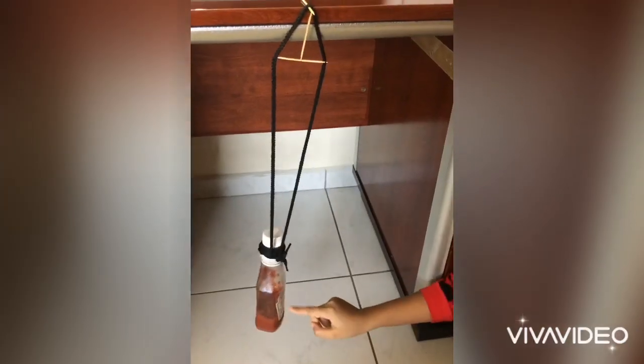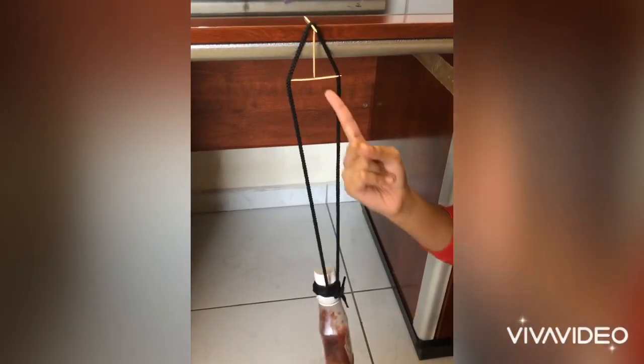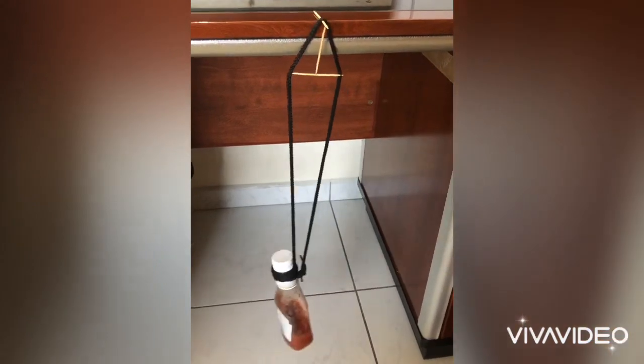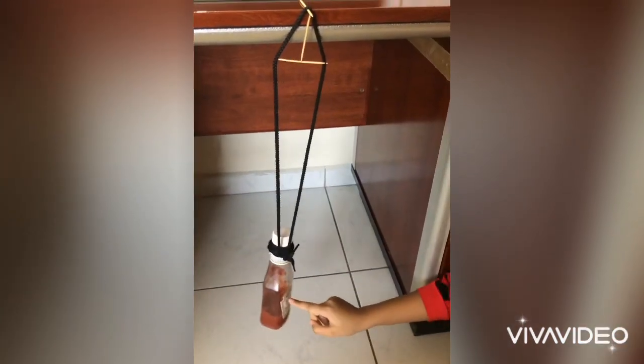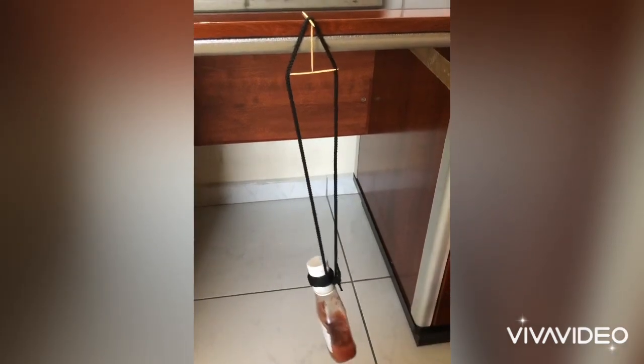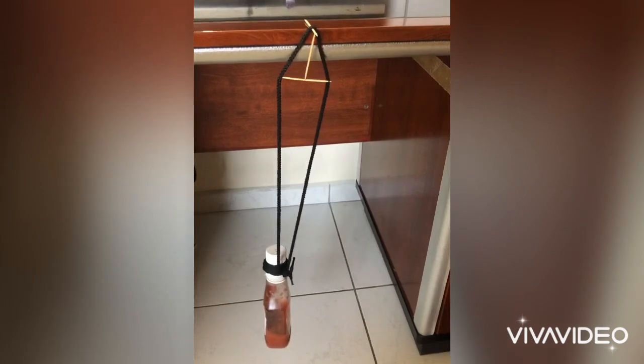So we know that it works, but we don't exactly know why it works. What goes up must come down — that's one way of understanding gravity. We think of gravity as a force that pulls things downward towards the earth's center.